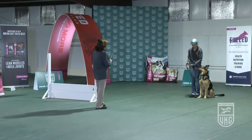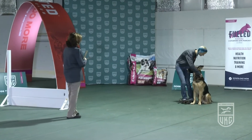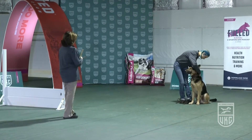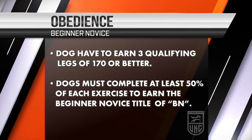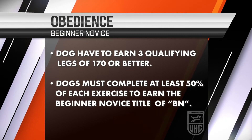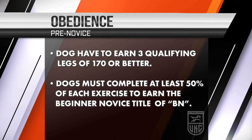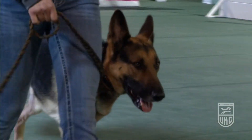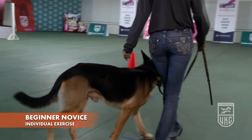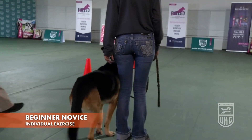That concludes the beginner novice class. Handlers need three qualifying scores of 170 or better, and at least 50% of each exercise, to get the beginner novice title. The BN initials will go to the beginning of the dog's registered name. This is our beginner novice class — we are going to perform each exercise individually for you.